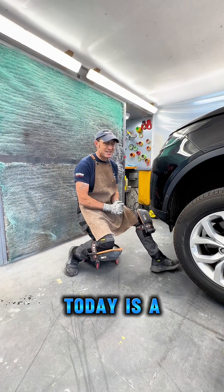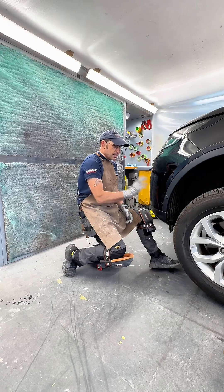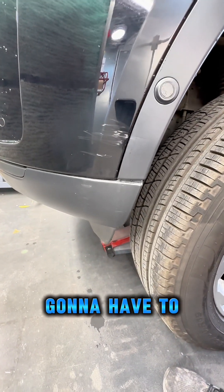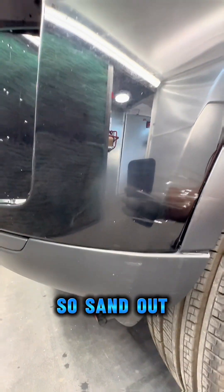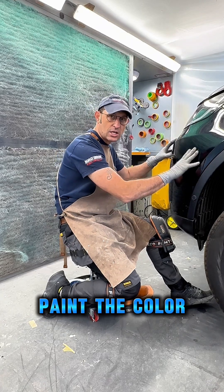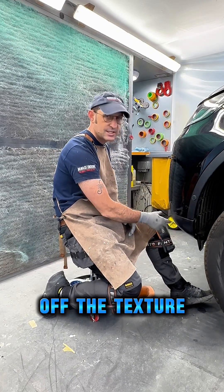Morning everyone. In the workshop today is a Land Rover Discovery with a scuffed bumper corner. It's colour-coded and it's textured, so I'm going to have to approach this two different ways. First of all I'm going to prep everything, sand it out, get rid of all the light scratches, then I will paint the colour-coded section today.